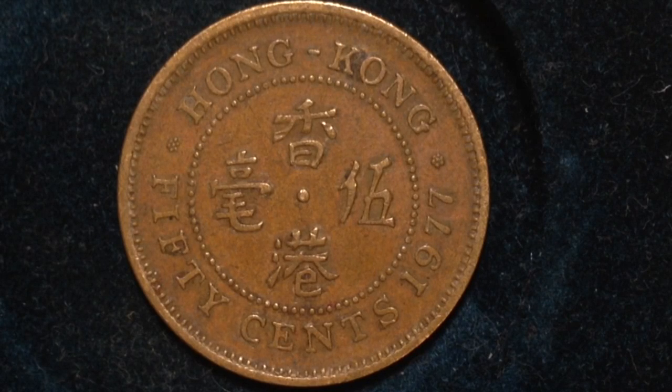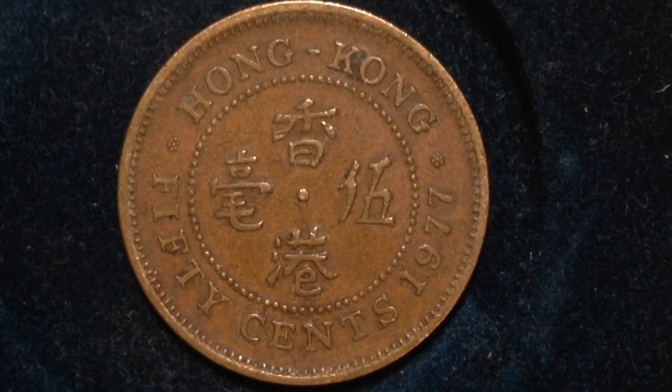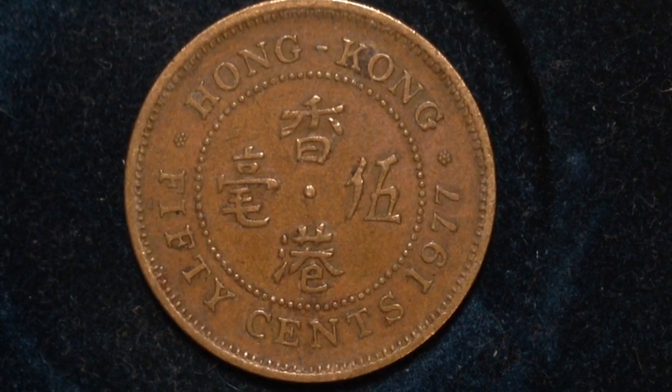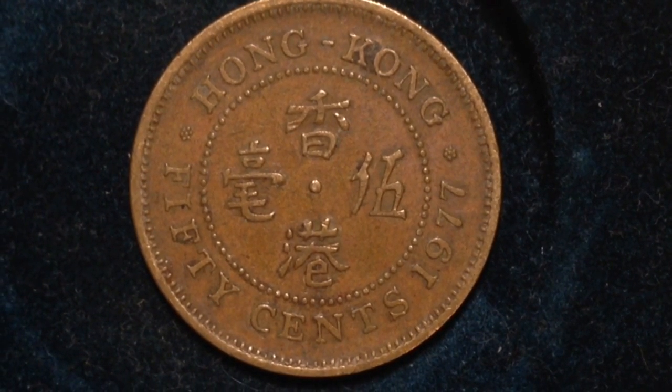In the year 1977, there were 60 million of these coins produced. Their metal content is nickel and brass, their weight is 4.9 grams, and the diameter is 22 millimeters.